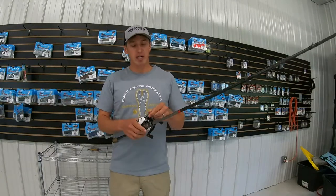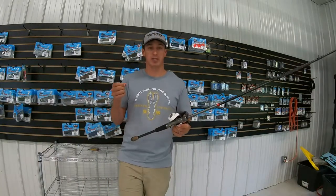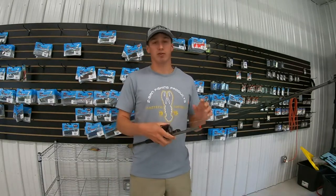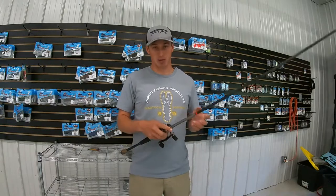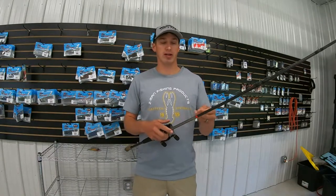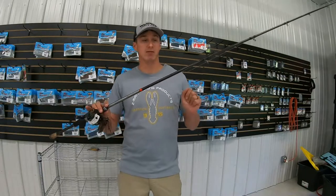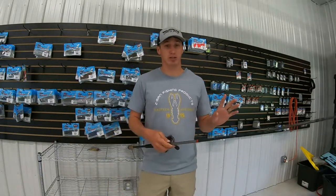Some other times I'll use this rod — say you're throwing a big speed worm or something you're dragging on the bottom. This is great for throwing around that grass because it's got that backbone to pull it out. You can throw it on heavy line. This is 20 lb fluorocarbon that I have on here. If you want to put some braid on there, you can do that as well.